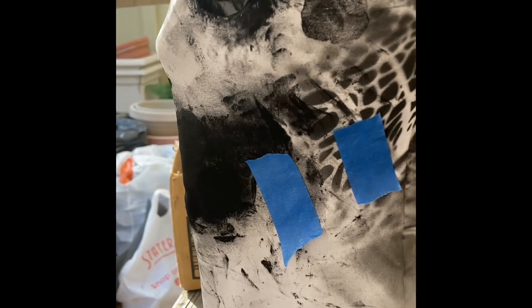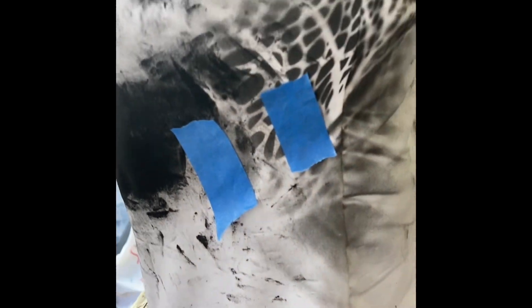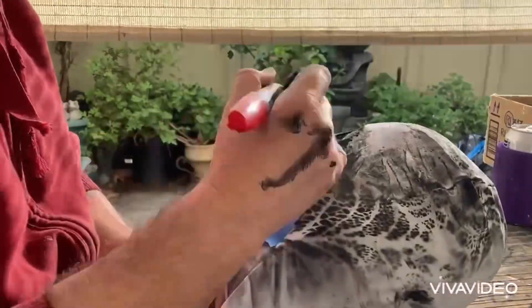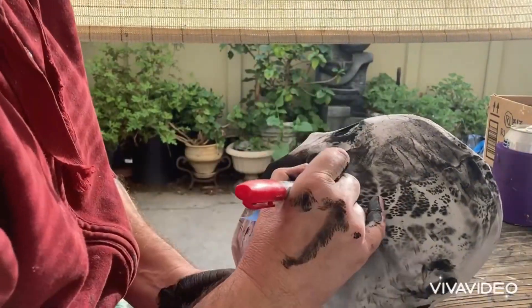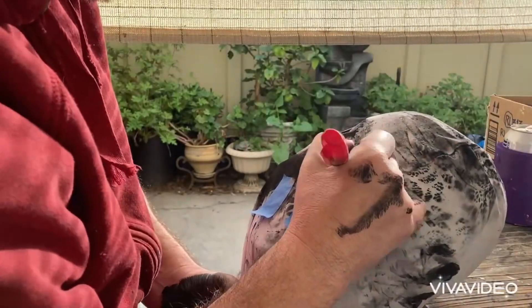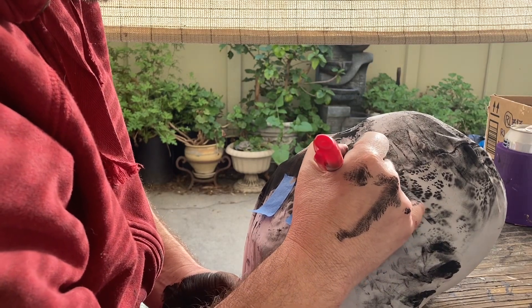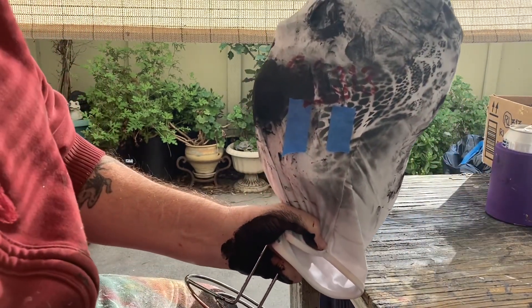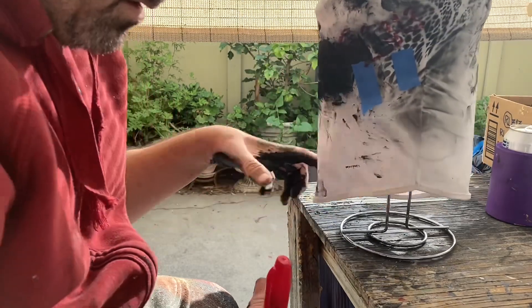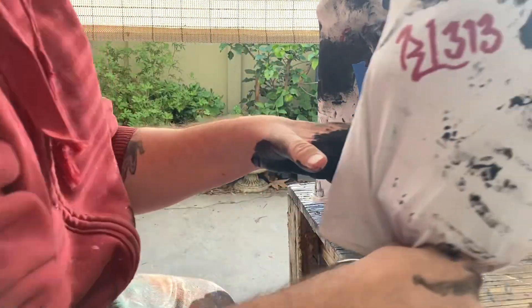It looks like that, looks like that, looks like that. I'll do a little video when I actually do it. It's hard to see, but this is the plan — this is what it's supposed to be.